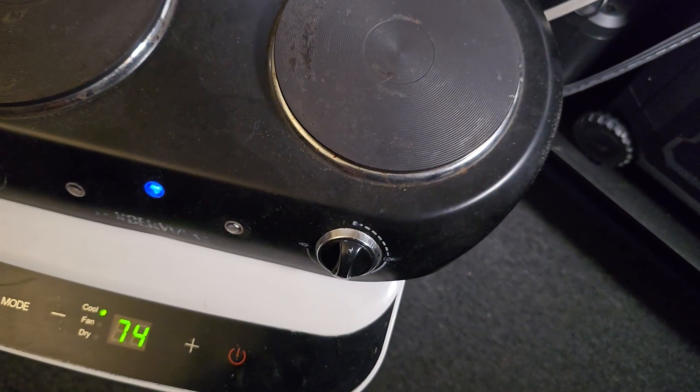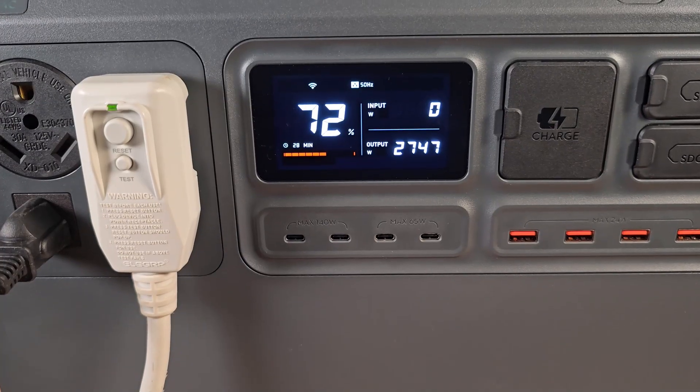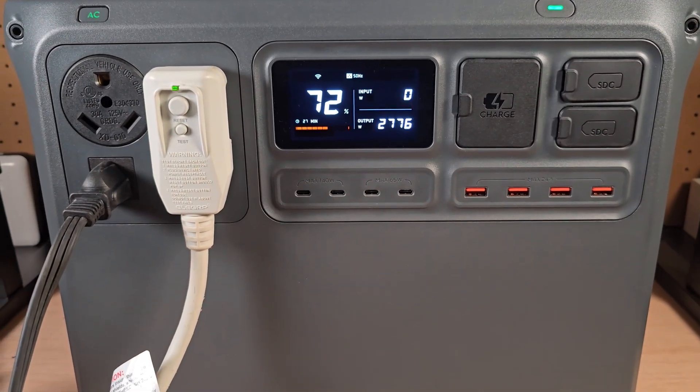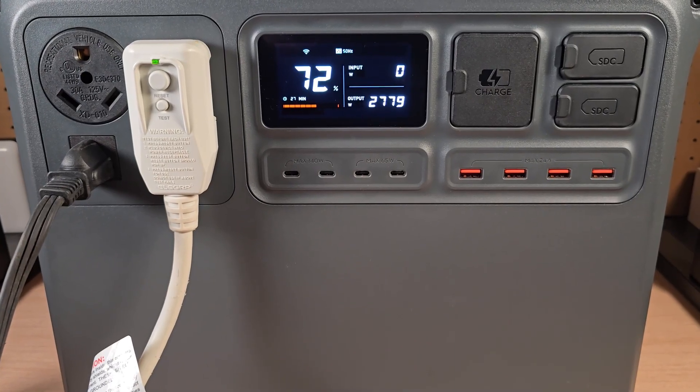The inverter is a pure sine wave inverter — 120 volts at 60 hertz — so you can use pretty much all common appliances and delicate electronics. I'm going to show a clip of a stress test I did: I used a portable AC unit and a dual electric hot plate that pushes about 1,600 watts. The air conditioning can go from 900 to 1,200 watts. It was able to handle the power surprisingly with ease — no issues, no error codes, no hiccups whatsoever.